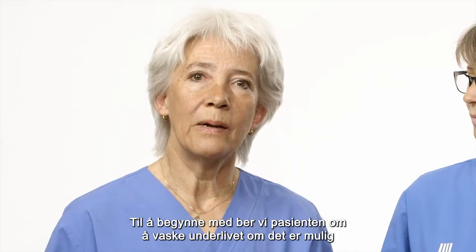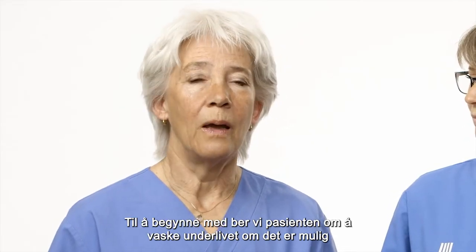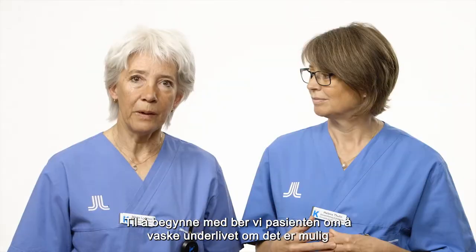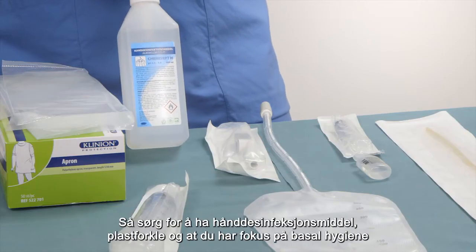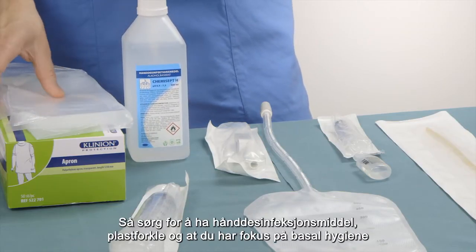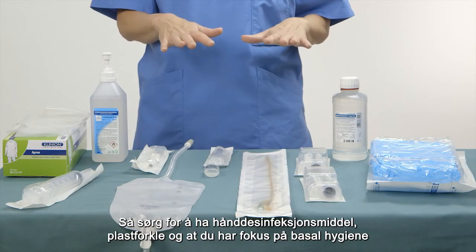To start the procedure, we ask the patient to wash their own genitals if possible. And during that time, we prepare the catheterization. It is important to consider your own hygiene, so make sure you have antiseptics at hand as well as a plastic apron, and that you apply basic hygiene procedures.